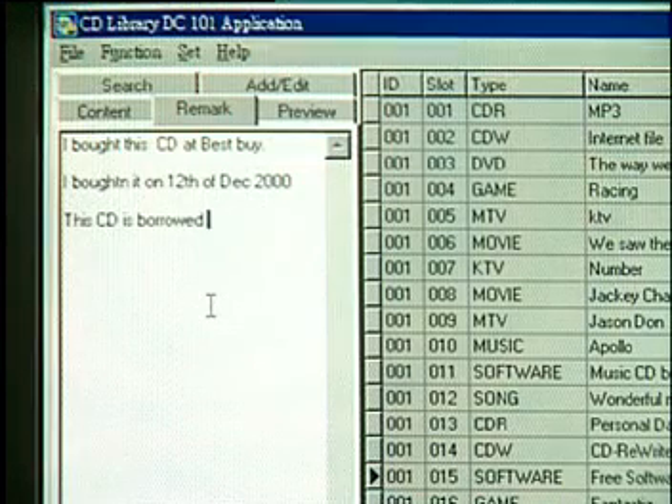Here you can type in information about the CD. For example, you can type in the place you bought the CD, when you bought the CD, who borrowed the CD, etc.